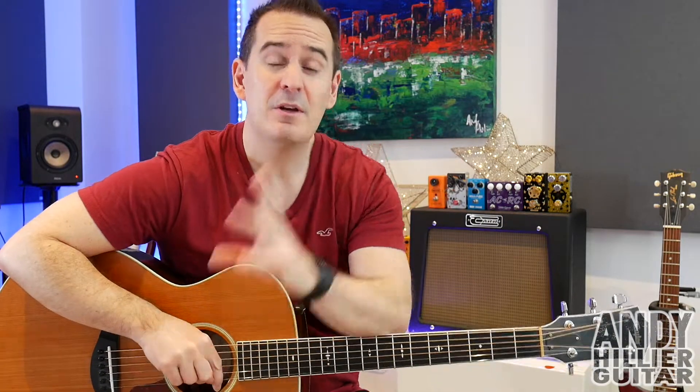Just before I do though, if you wouldn't mind subscribing to my channel, which is Andy Hillier, give me a like on the video and please leave me some comments. Let me know where in the world you're from. Let me know what songs I should do next. And if you love what I'm doing and you want to support me, keep me doing this channel, and you want to print the tabs off for this, I'll put it on my Patreon page. I'll leave a link to that in the description down below.